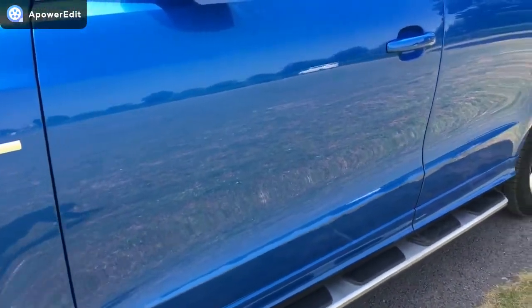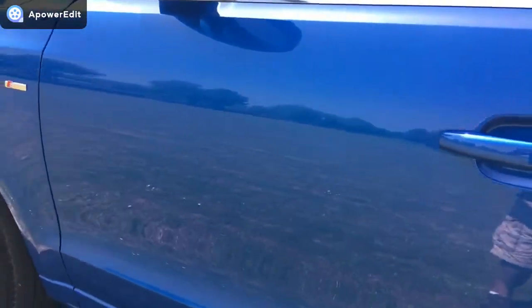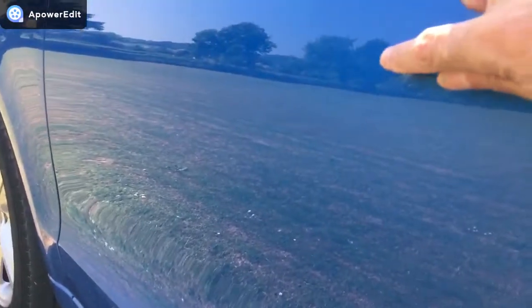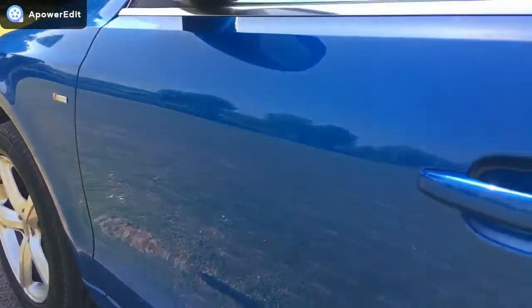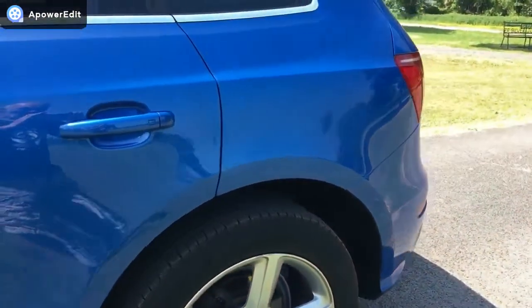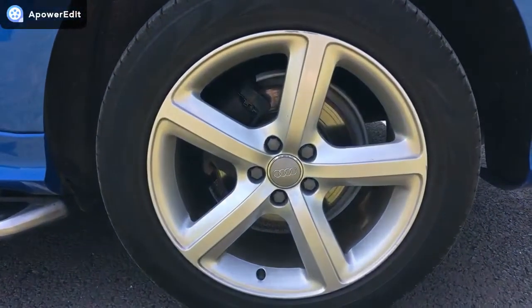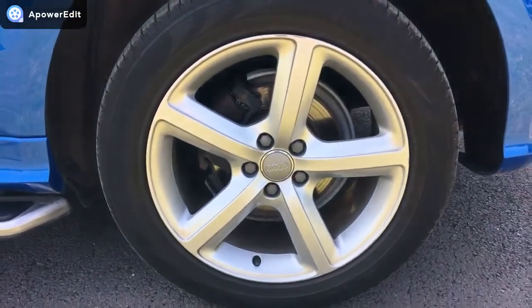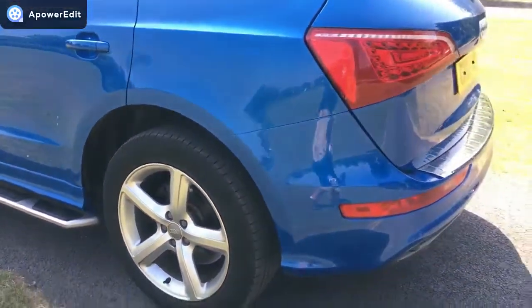Coming down the remainder of the panel work here — I'll just try and show you, because I did see one mark on the door, but it is absolutely minuscule. You'll hardly see it. Just there. You've got to really try and find it — it's tiny. I'm being ridiculously critical, really. The rear alloy is incredibly clean, just the tiniest thumbnail-size bit I can see on there, but nothing at all.